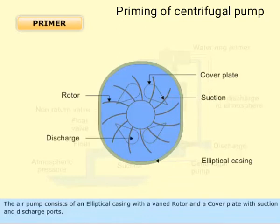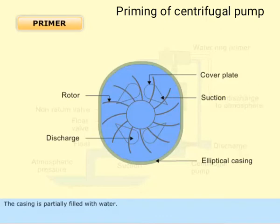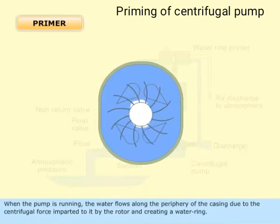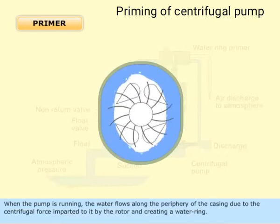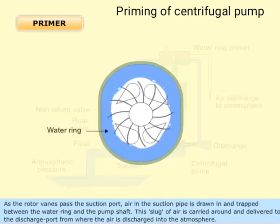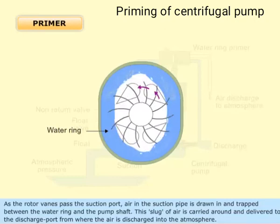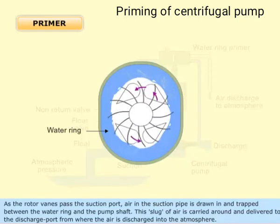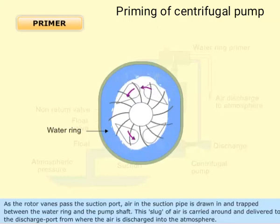The casing is partially filled with water. When the pump is running, the water flows along the periphery of the casing due to the centrifugal force imparted to it by the rotor, creating a water ring. As the rotor vanes pass the suction port, air in the suction pipe is drawn in and trapped between the water ring and the pump shaft. This slug of air is carried around and delivered to the discharge port, from where the air is discharged into the atmosphere.